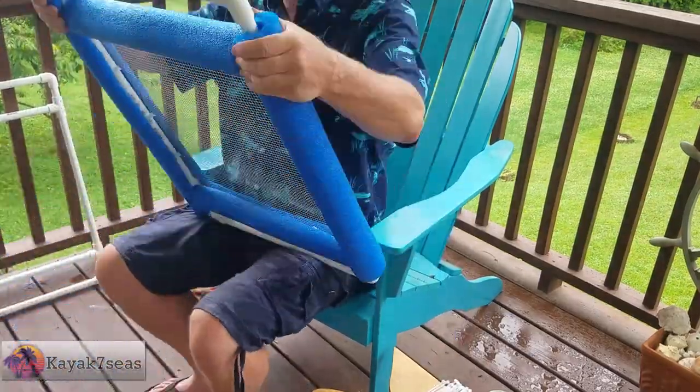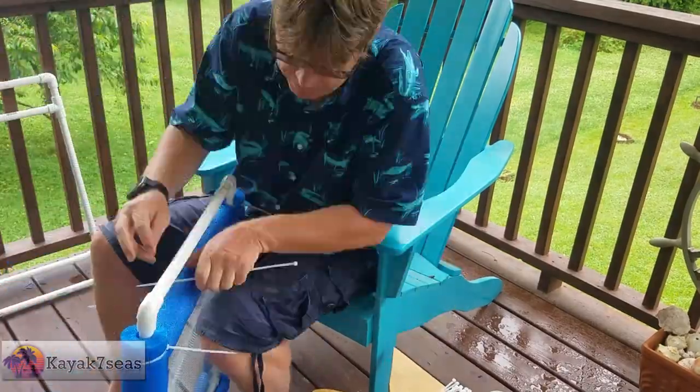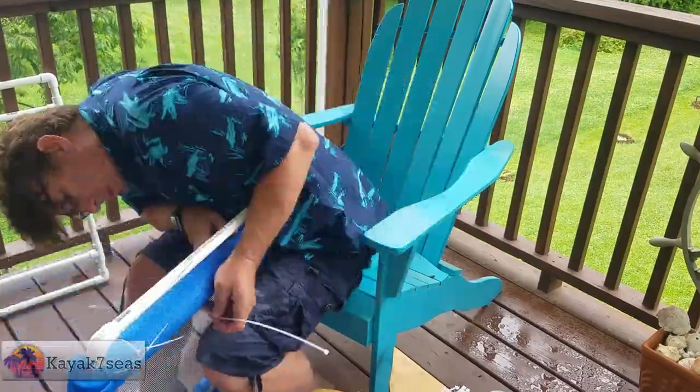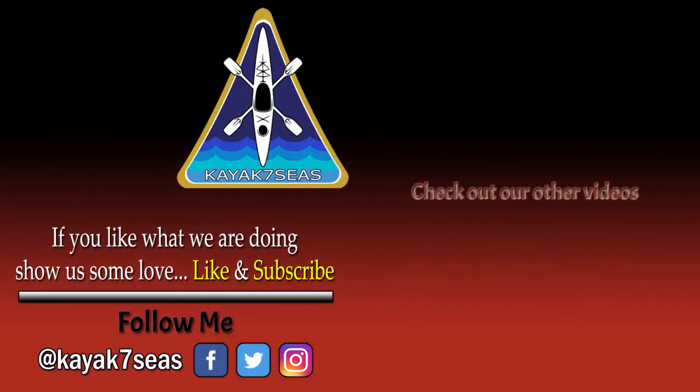Have fun building your own sifter and good luck finding some shark teeth. Thank you for watching this video. I hope you found this tutorial enjoyable — if you did, click on that like button. Comment below and let me know how many shark teeth you've found once you've built your own shark tooth sifter. You can also ask me questions about the build. If you are new to this channel, consider subscribing. Until the next time, I hope to see you out on the water someday.